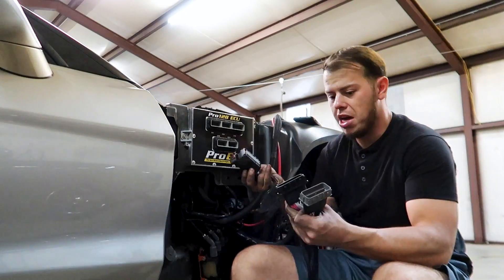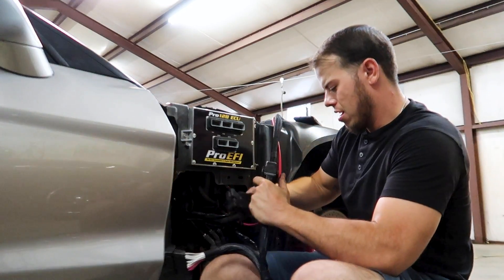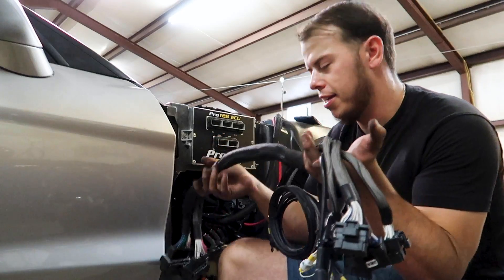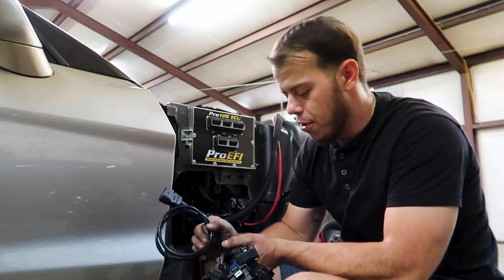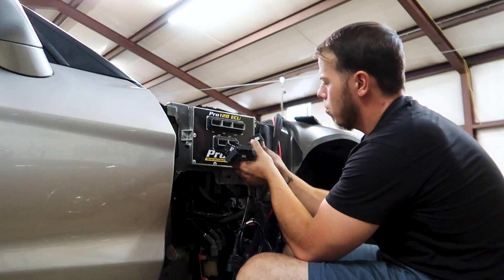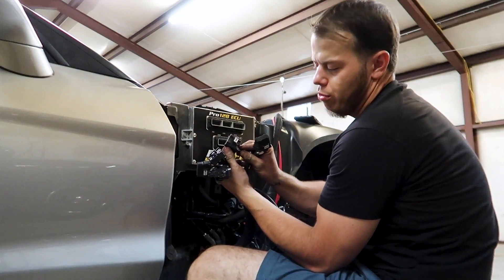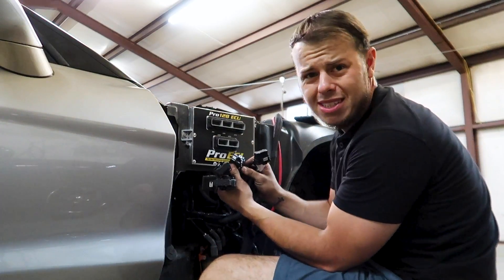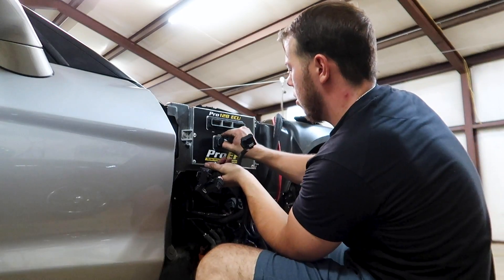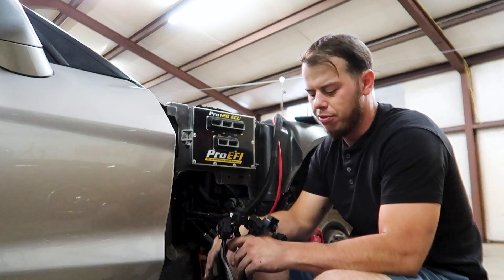The gray one goes to gray, the black one goes to black - they even got these things color coded. Gray goes here, black goes there, and it's literally plugged in - it's wired up to your car just like that. Now the tricky part - you have to plug in five more connections, but it's not that tricky, they're all labeled. This one's J1C, so we know that one goes there. Then you have J2B, and J2B goes there. All these connections are labeled so it makes it really simple for the user.